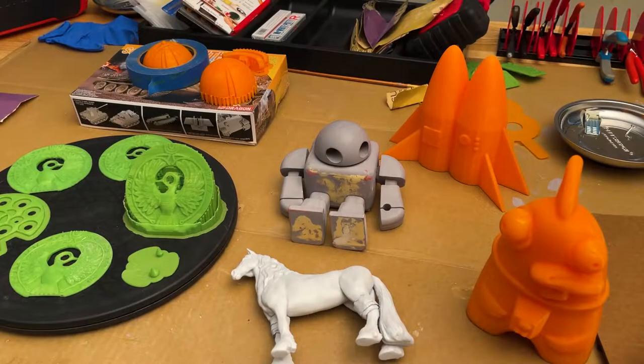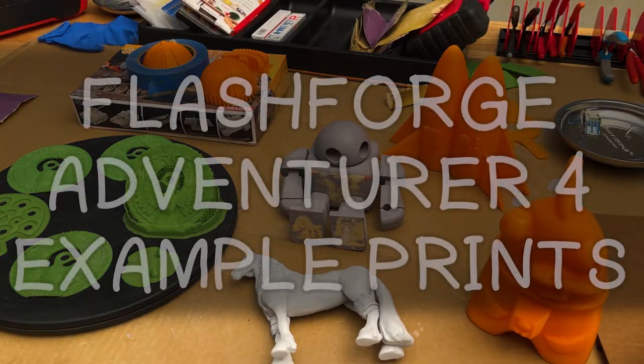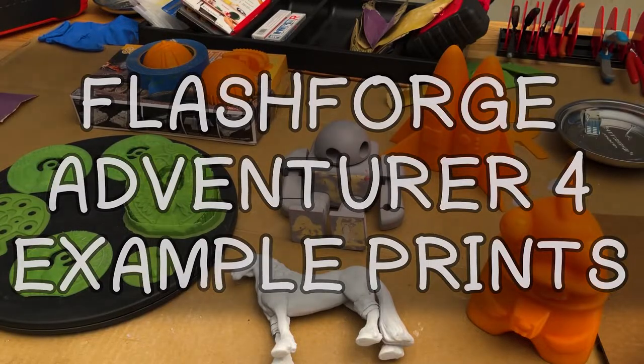Hi, I'm Papatone. Here are some examples of 3D prints that came off the Flashforge Adventurer 4 3D printer.